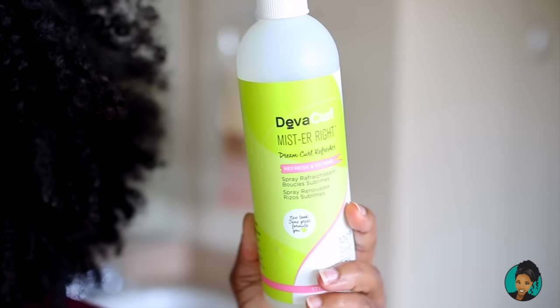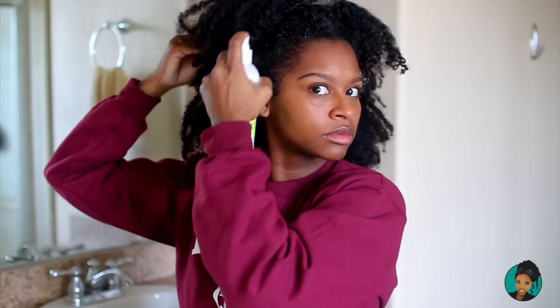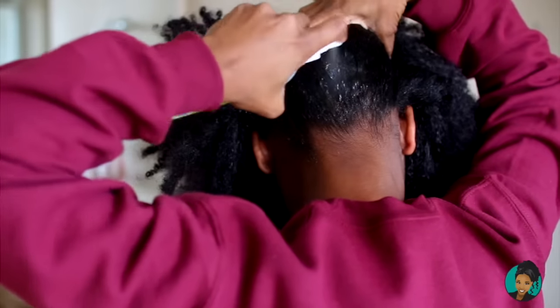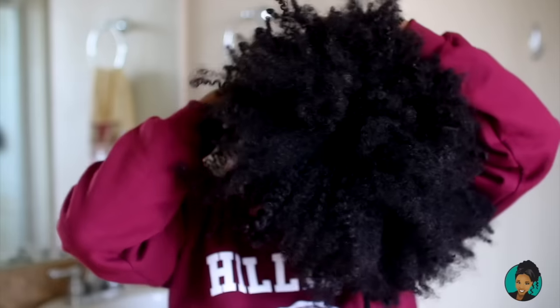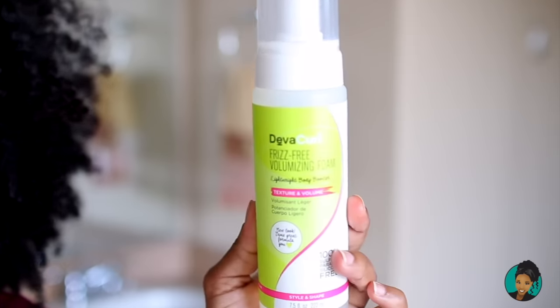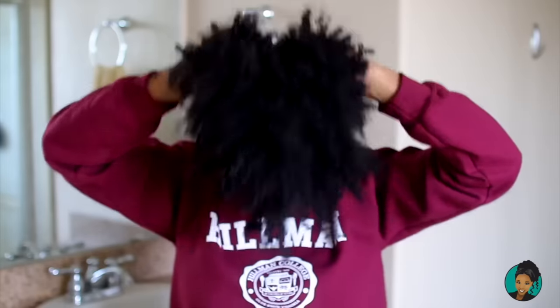We're just going to spray the DevaCurl Mr. Right all over your head — use as much of this product as you like. Make sure you get the edges and the back in the kitchen. We're using the DevaCurl Frizz-Free Volumizing Foam to volumize our hair. You want as much volume as possible, so spray as much as you want. A lot goes a long way — just smooth that in and your hair lays down.